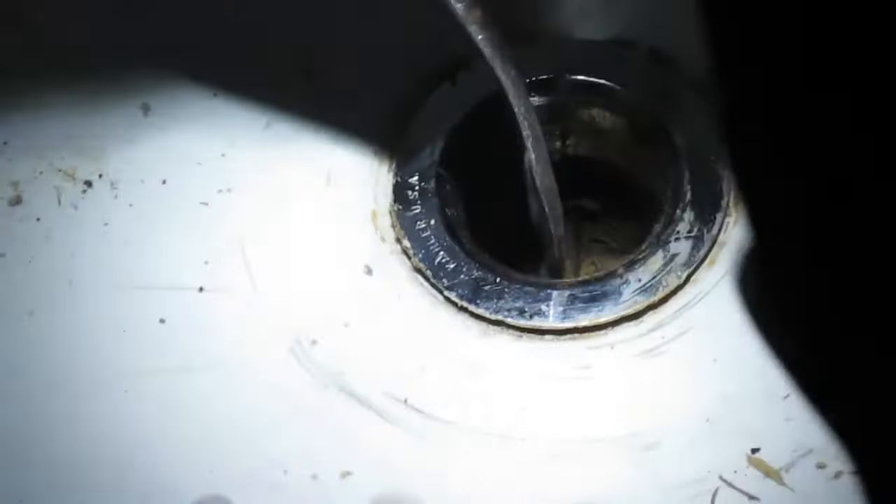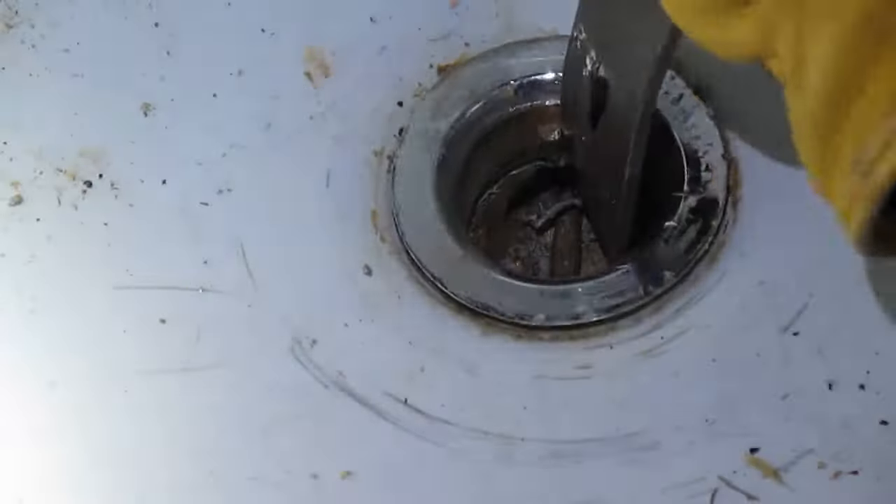I don't seem to be going anywhere right now — it's getting loose. So we're using those two nubs to get a bite with the wrecking bar.